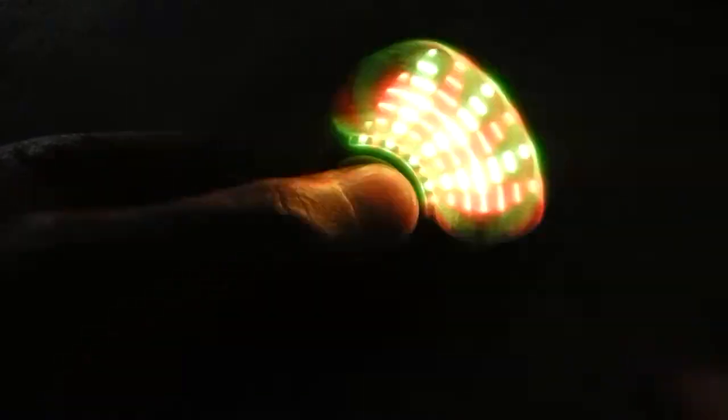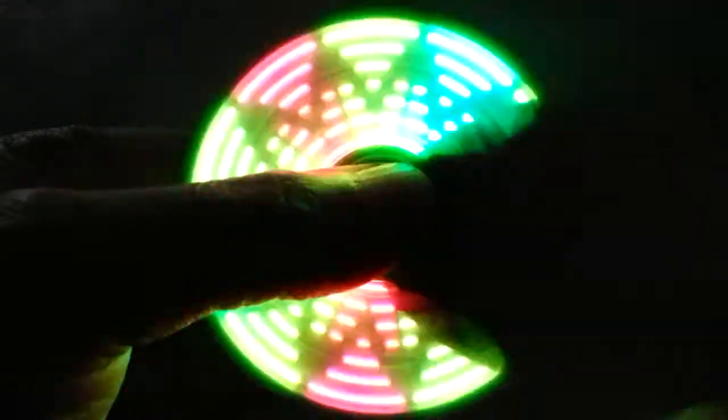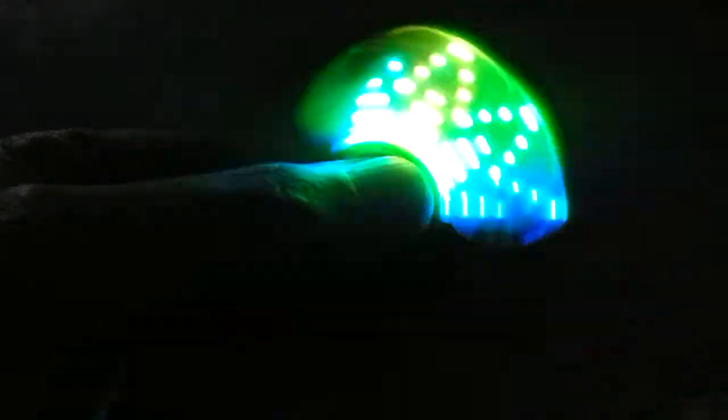Anyhow, this was my video about this patterned LED fidget spinner review. I hope you like it, and until my next video, have a great spinning time.